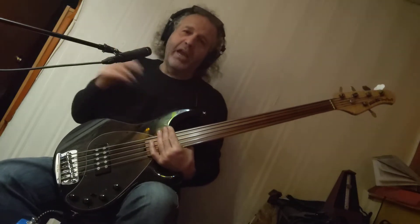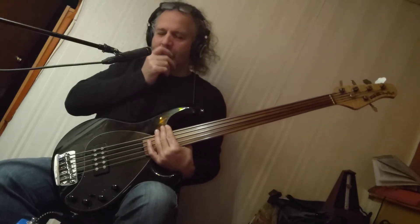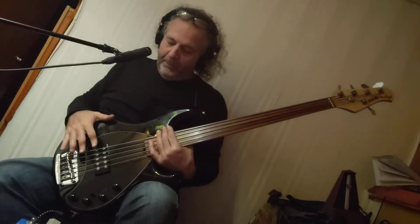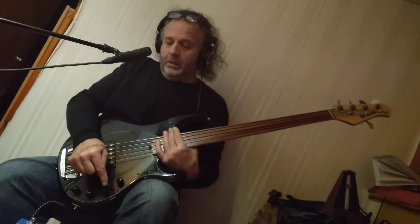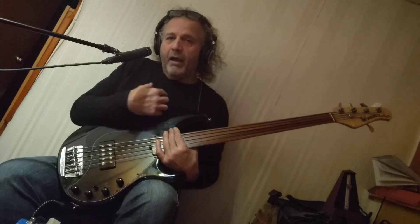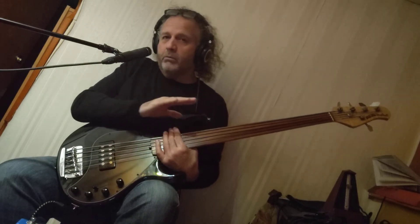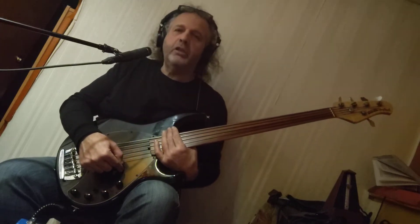I use Stingrays, I have them, but this instrument is very special. I'm going to go through it. You have volume, treble, mid-range, and bass. Perfect start — everything flat. I wish they had a bypass switch on these things, but it's something that you could always do if you really want to.